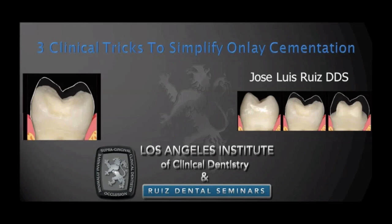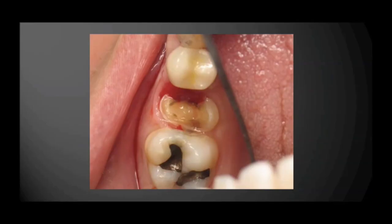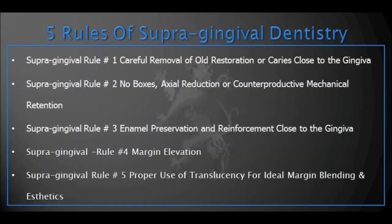Let's start with how we manage bleeding, because cementing an onlay when the gums are bleeding is extremely difficult. A common problem during onlay cementation is when the gums bleed at the time of cementation — this can be a tremendous problem that is difficult to control. On the screen is an example of a dentist who had an onlay cemented three times and it fell off all three times, and you can see why: controlling the bleeding during cementation was impossible.